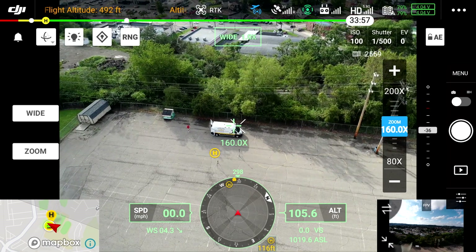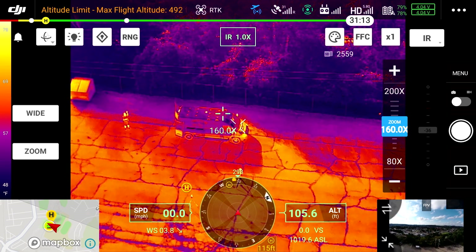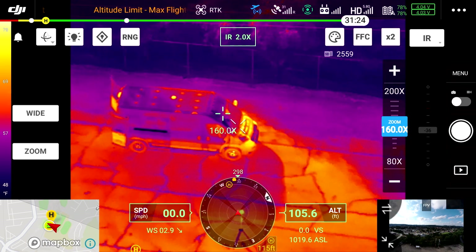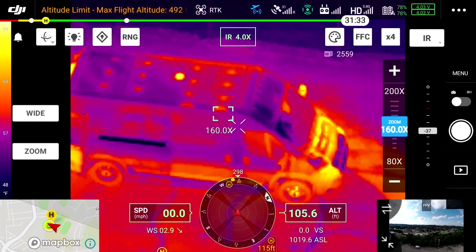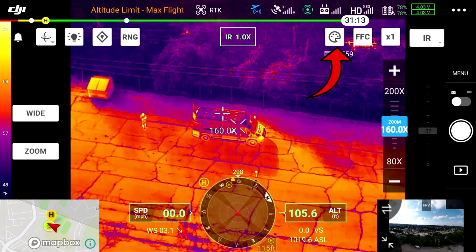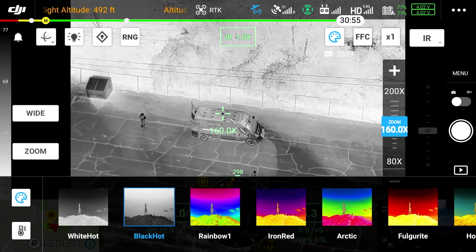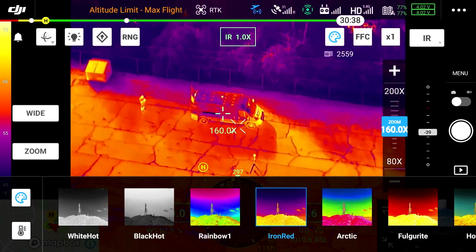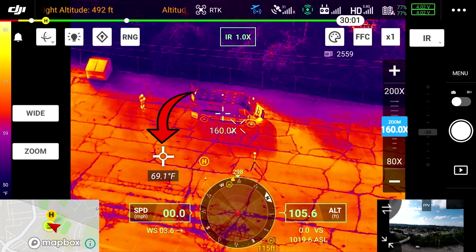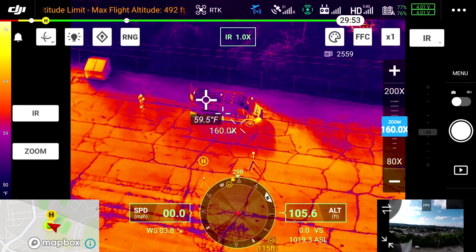I'm going to hit IR and switch to the thermal camera. There she is, and that's me right there waving. I can go ahead and zoom in — right now it's one time, there's two times, four times, eight times. I can change the color palette — there's a palette button in the upper right-hand corner — and that brings up my palette selector. I can tap anywhere on the screen to get a temperature: that's 65-69 degrees Fahrenheit. I'll tap on my van: 60, 59 degrees. Everything's good.